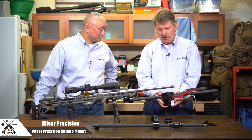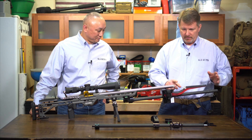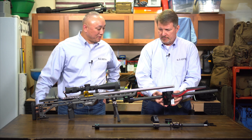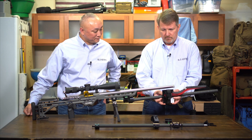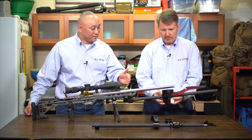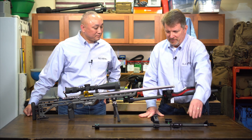It looks like it's very adjustable — you can adjust the height. With that aluminum rod, you can get it right on there and adjust it to make sure it's aligned to the axis of the bore, which is very nice. And depending on the length of the rifle, you can move it fore and aft.